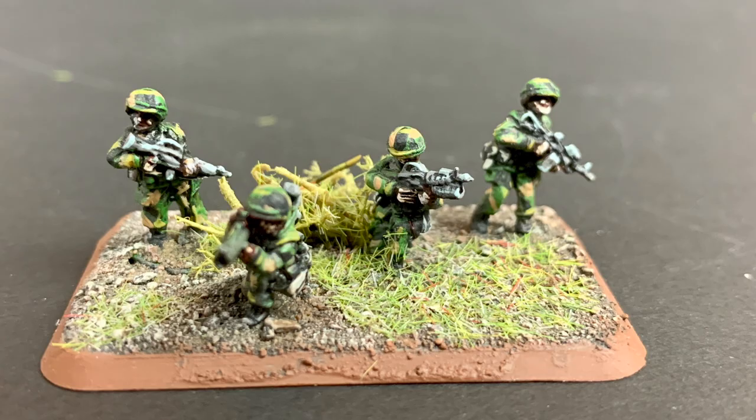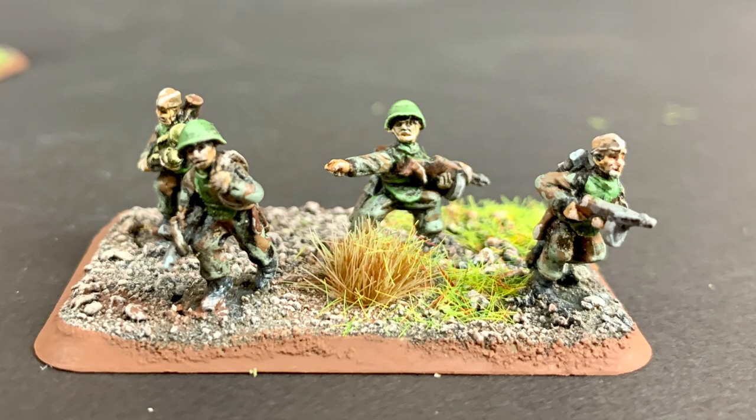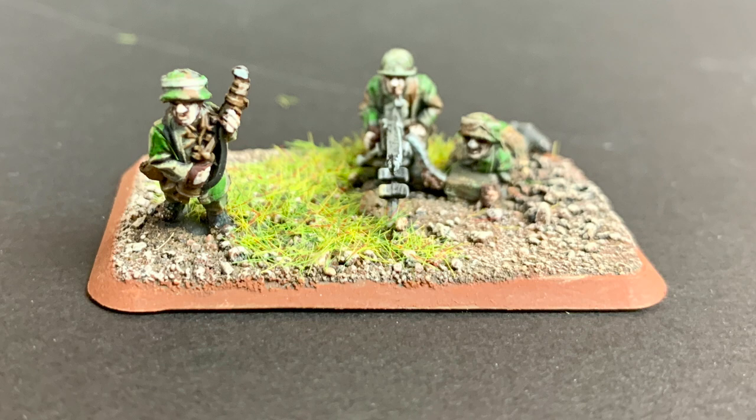Metal models are generally known to be favored for their weight and arguably more realistic proportions. They're usually older in design and are made for more specialized types, because their molds lend themselves to smaller production runs. Plastic models, of course, are lighter and tend to be more heroic in scale — that is, the proportions are exaggerated slightly, usually to emphasize the type of unit the model belongs to, or to bring attention to the model's face to help enhance visual interest.